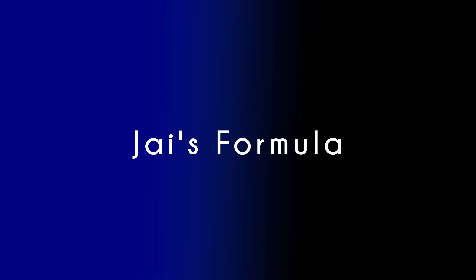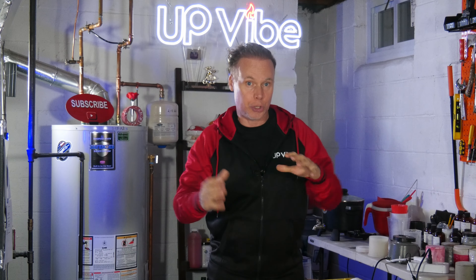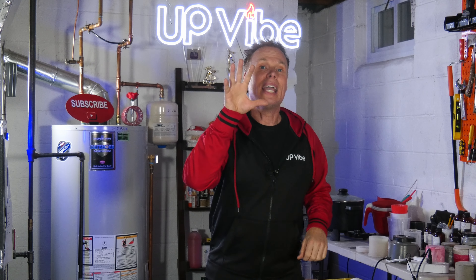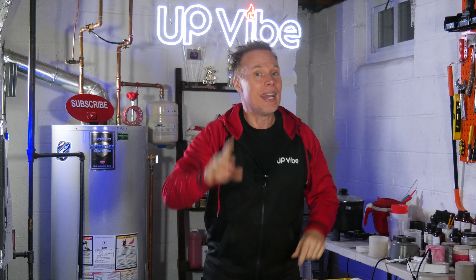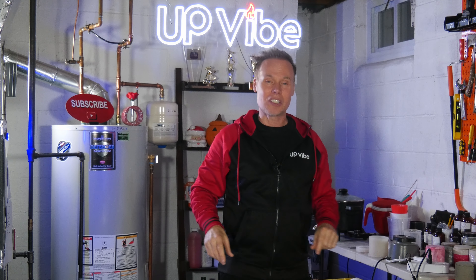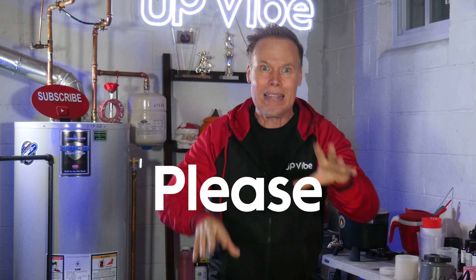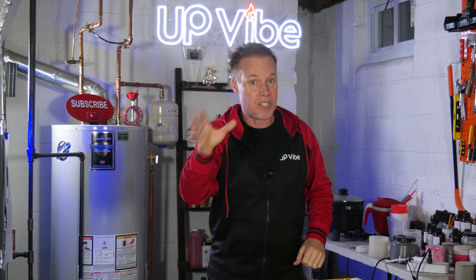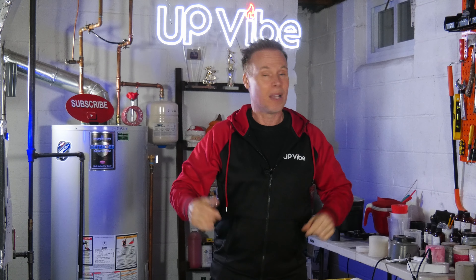Jay's Formula. My formula consists of products that everyone all over the world should be able to get their hands on — it's cement, sand, plaster, and water. This formula has been successful for many people all over the world, but please keep in mind that not all cement, sand, plaster, and water are the same, and so sometimes this mix might not work. Hopefully this doesn't apply to you.